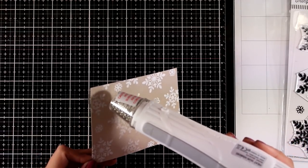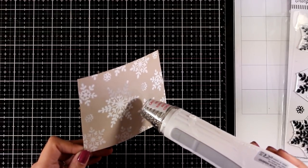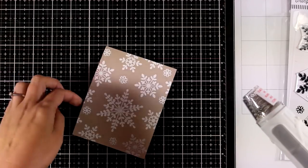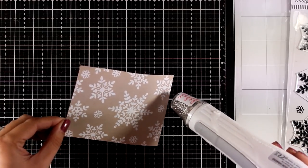By the way, the cardstock that I'm using here is by Nina and it is the Desert Storm. I absolutely love this craft color and I think that white with this craft and a touch of red that I will add at the end really gives you a very elegant and beautiful combination.